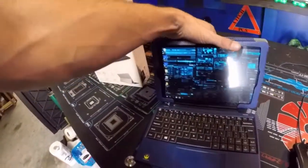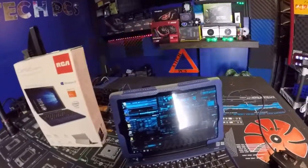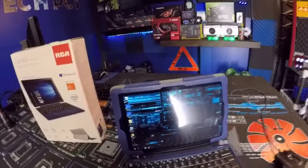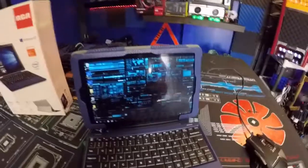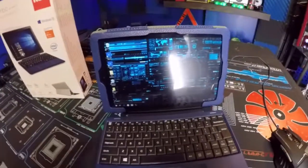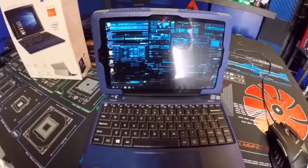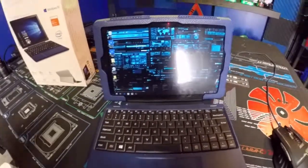It also has a USB 3 port, volume, microphone, and USB ports. It comes with a licensed copy of Windows Office, which is pretty cool. The model number we're looking at is W101SA23T1B, and the color I went with was blue.